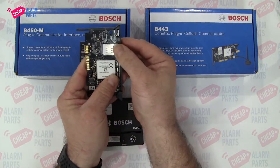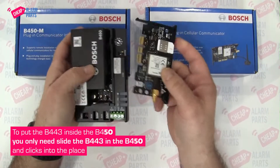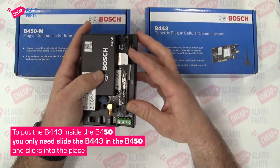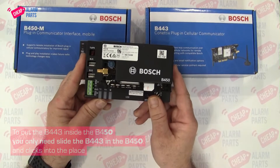Wriggle it in, slides in all the way, stops at the end. Then this bit can be a bit tricky, but you slide the B443 into the B450 — it clicks into place, and that's it.